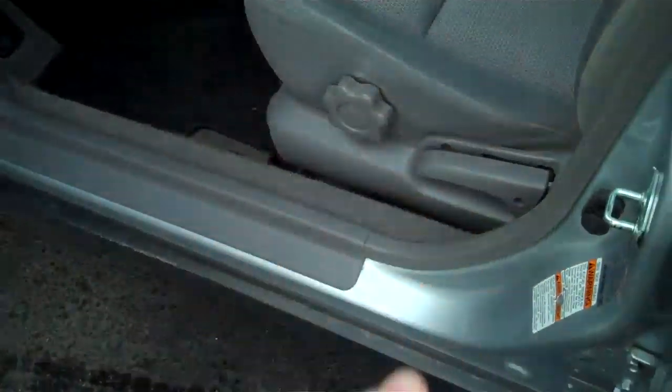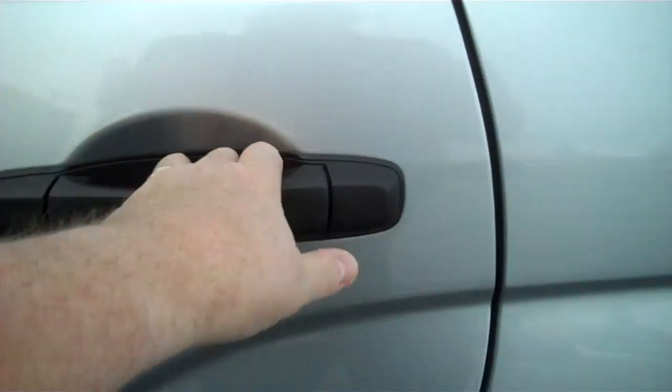Storage containers, glasses holder, garage door opener holder. Manual lumbar for those long trips.